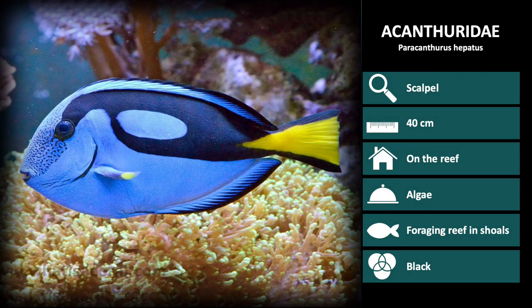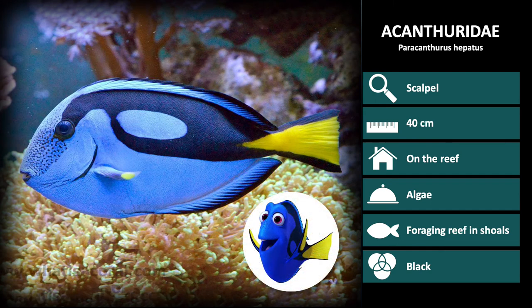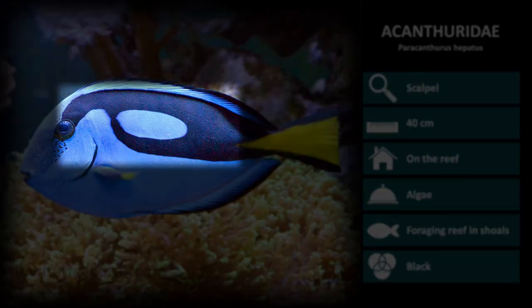Lastly, we have Paracanthurus hepatus. This species was the inspiration behind Dory in Finding Nemo. It has a characteristic black pattern on the back.